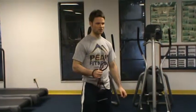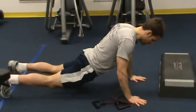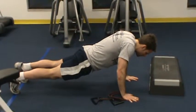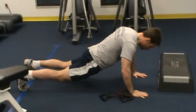Some common errors that we often see in a push-up are people dipping at the hips, shrugging the shoulders, really not segmenting correctly — they're leading with the upper or the lower body.